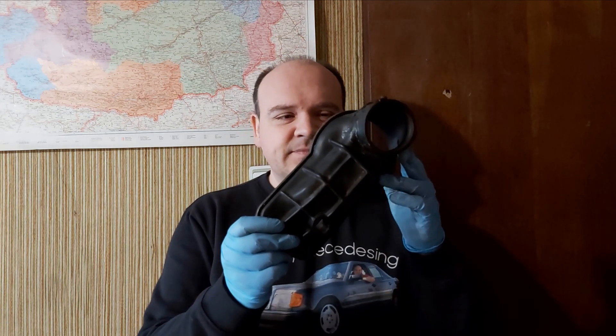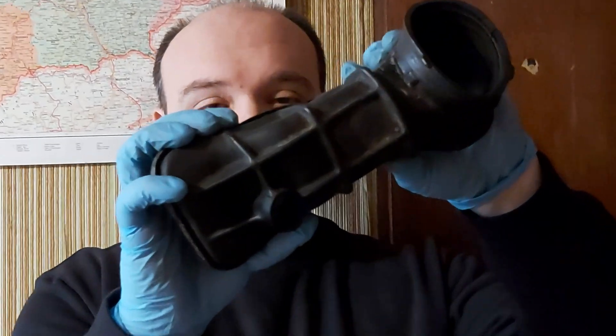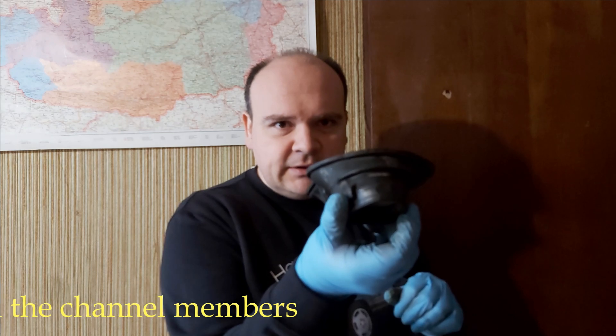Look at this — the original rubber boot. This very same original rubber boot is still on there, and it's the first issue that should be replaced, as you're going to see afterwards. You know, I've been telling you about this boot: if it is cracked, then you get starting issues.